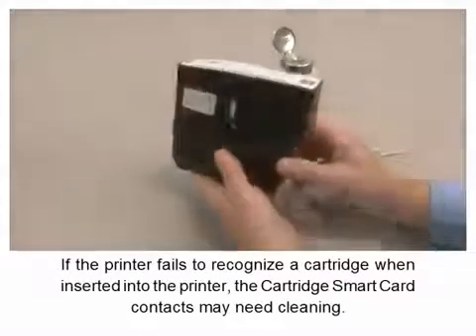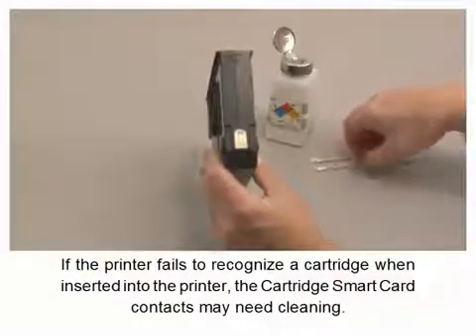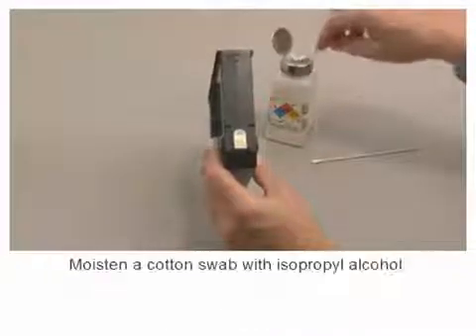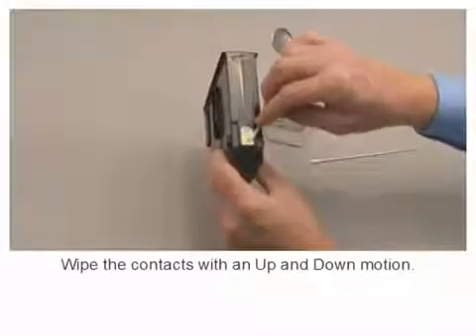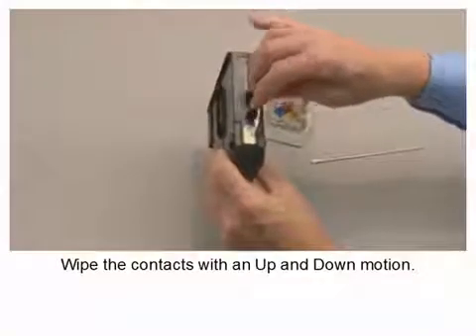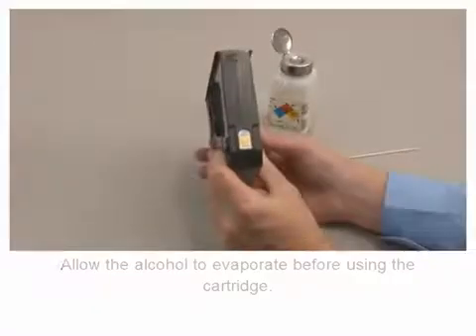If the printer fails to recognize a cartridge when inserted into the printer, the cartridge smart card contacts may need cleaning. Moisten a cotton swab with isopropyl alcohol. Wipe the contacts with an up and down motion. Allow the alcohol to evaporate before using the cartridge.